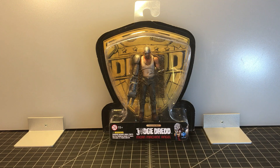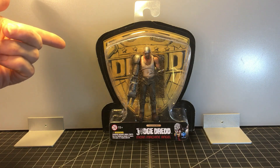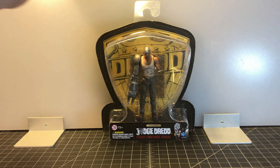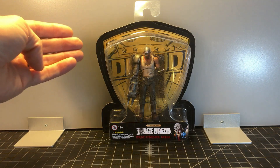Let's take a quick look at the packaging. We've looked at a couple of these now and it looks like it's their standard Judge Dredd packaging. It has the badge or the shield in the background behind the figure. There is a figure stand back there, and it doesn't look like this figure comes with any other accessories except for the stand.